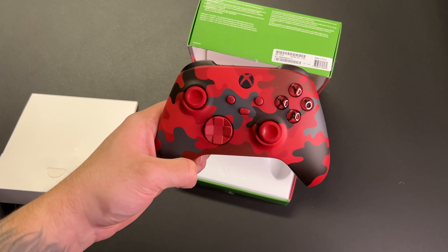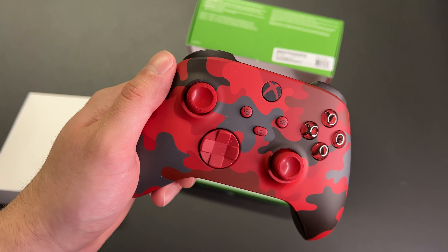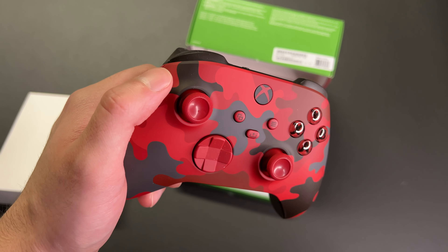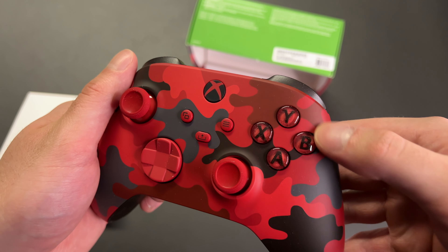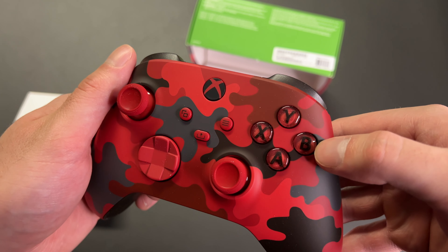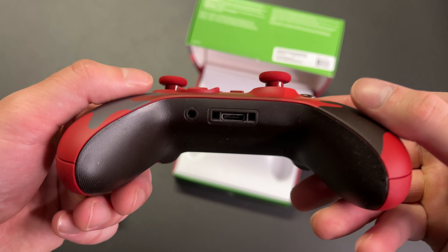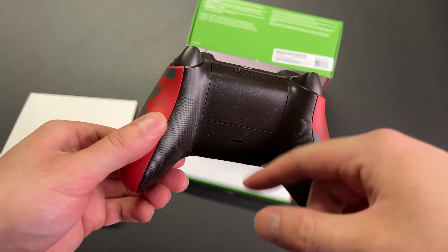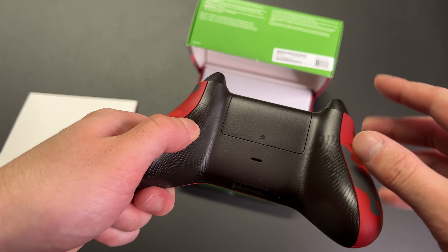Oh, that looks really good. Look at that red camo — we've got some brown, some gray, black, dark red, and a lighter red. The Xbox logo is black and red, which I think looks really cool. The letters are black and then the background of those are red. There's the bottom of the controller with the headphone jack. The camo extends a little bit but not fully — you can see the texture here, and then on the very back it's just straight black plastic.